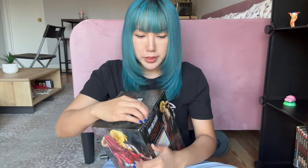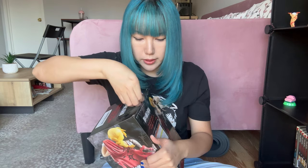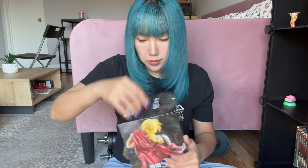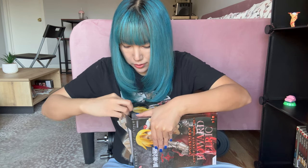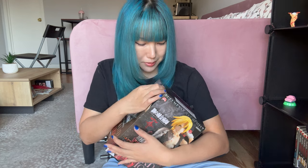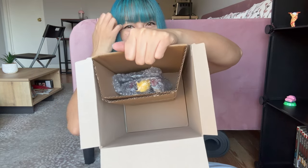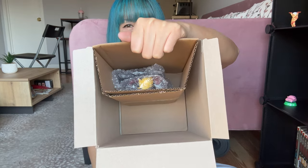Let's open him up. Looks like they taped every corner here. There we go, last side. All this box for one little figure.